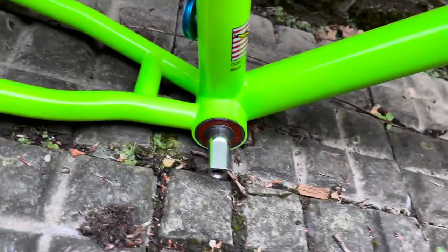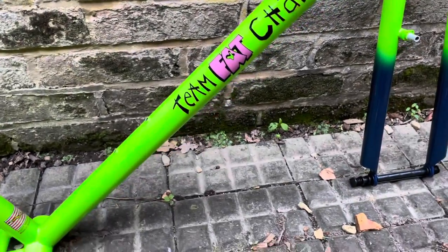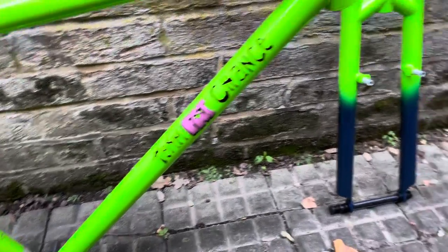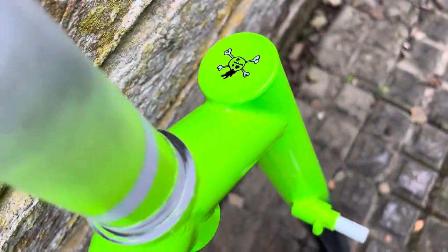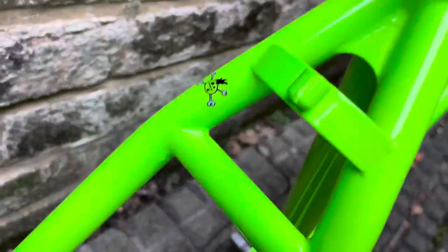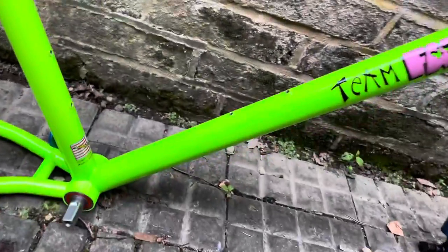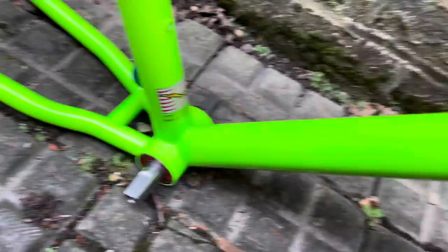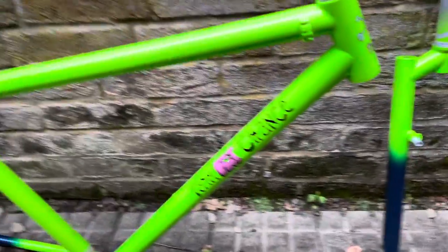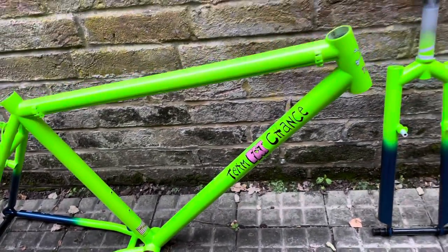The decals came from Velo Decals in the US — exactly matching the factory original in terms of location of all the skull and crossbones and Team Fat details, including the single one notorious for being on the left-hand seat stay. This is a Massachusetts-built frame from the original factory, a '91 frame, size medium. I think it's in their low hundreds in terms of build number.